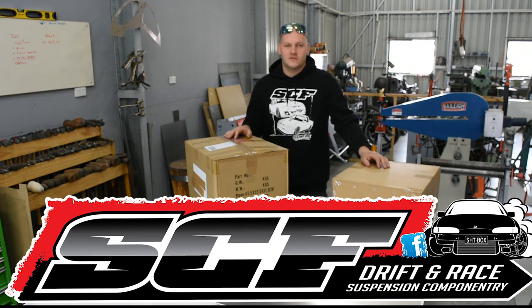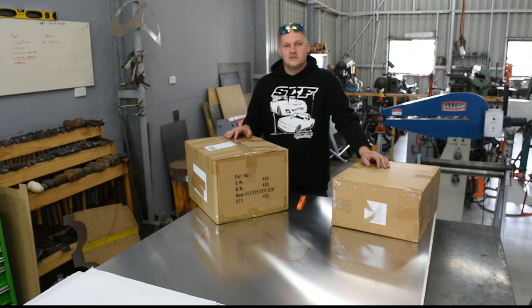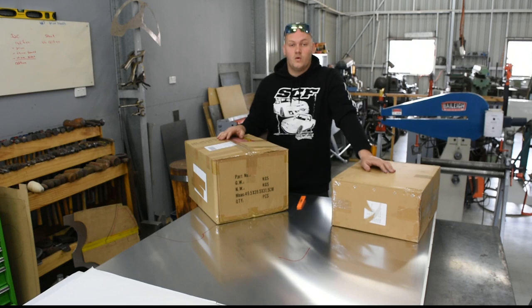G'day guys, welcome back to week number three on the Uncuffed build. We don't have a lot to update with on the build this week. Earlier in the week we sent it over to the Auto-Alexis to get all the wiring sort of roughed in and ready.